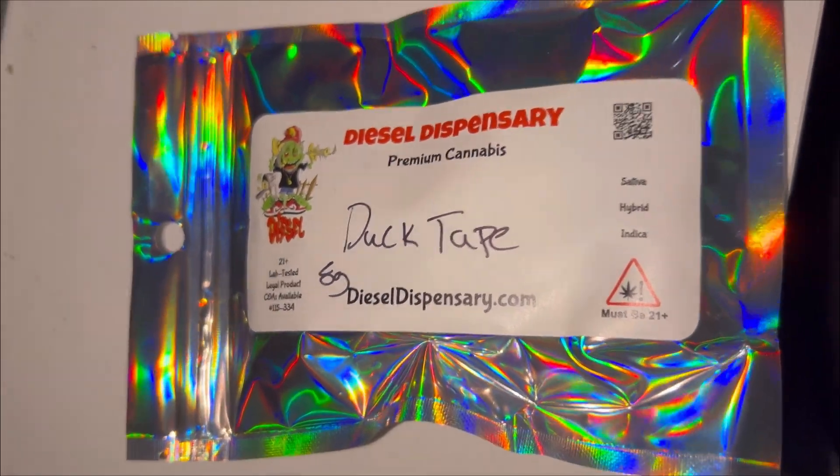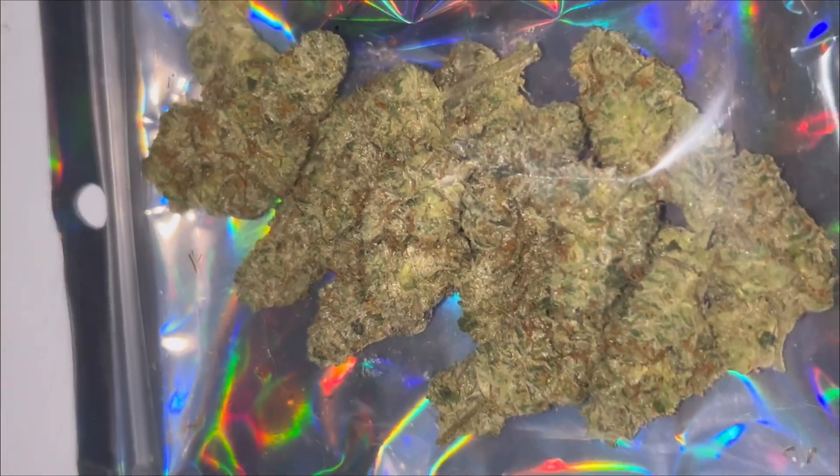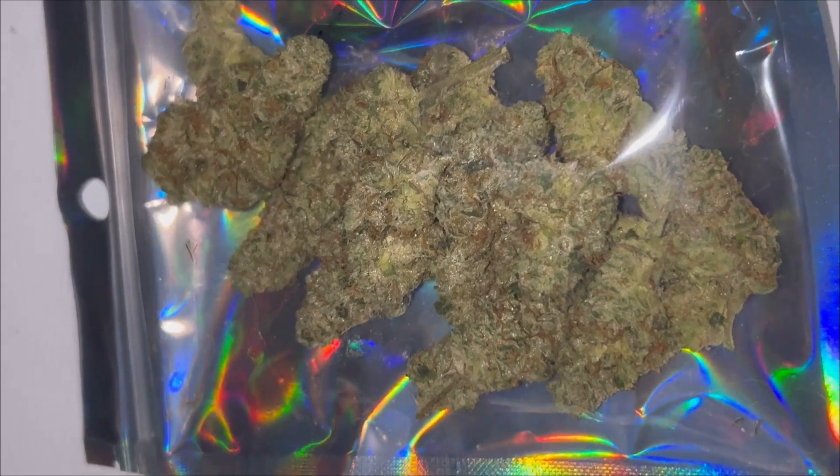If you order from Diesel Dispensary, it's going to come in one of these very holographic, cool-looking bags. And as y'all can see, already through the bag, this is some crazy gas. I'm going to have to take it out and show you guys up close.